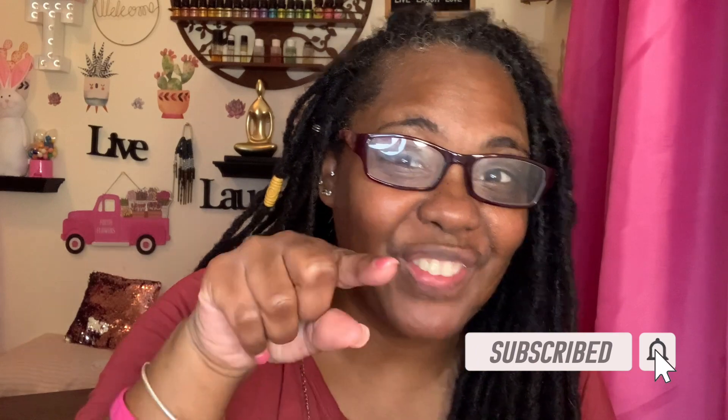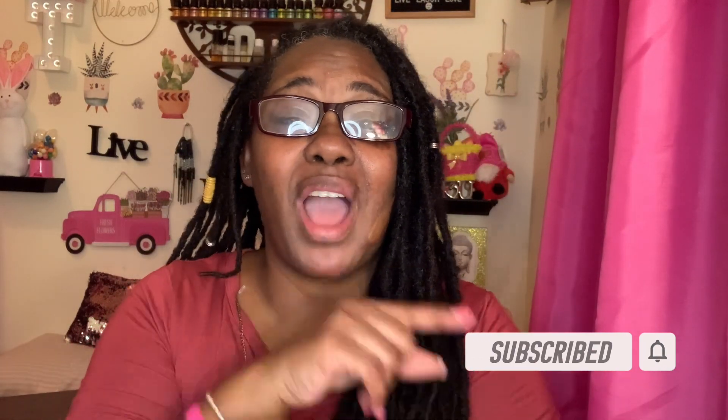That is it for this Dollar Tree haul video! I hope you guys enjoyed it. If you're a regular supporter, give me a thumbs up and leave a comment below. If this is your first time watching and you'd love to see more, I'd love if you subscribed and became part of my passionate circle. Don't forget to hit the notification bell. Continue to be safe, follow protocol, and be kind to one another. Time is not refundable, so live your best life, laugh every day, and love every minute of it. Goodbye!